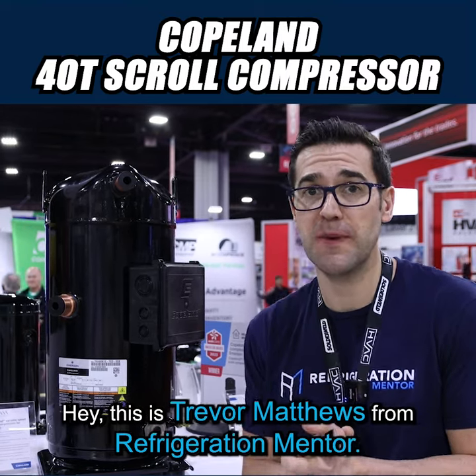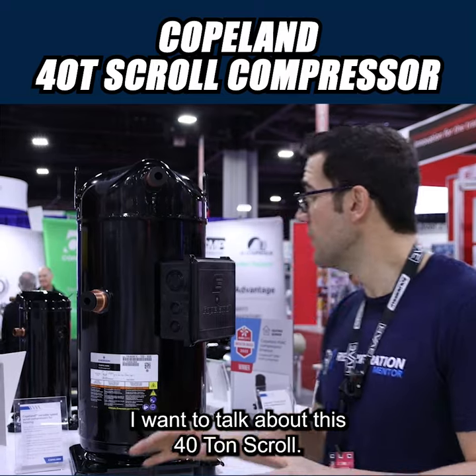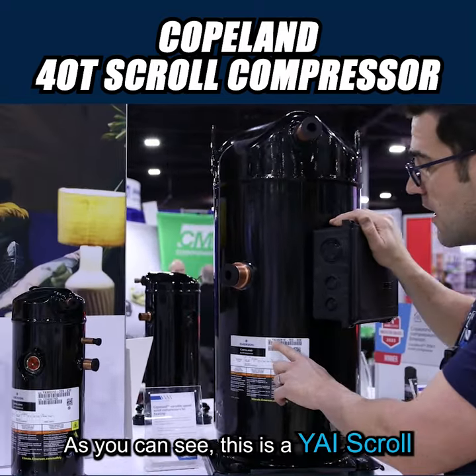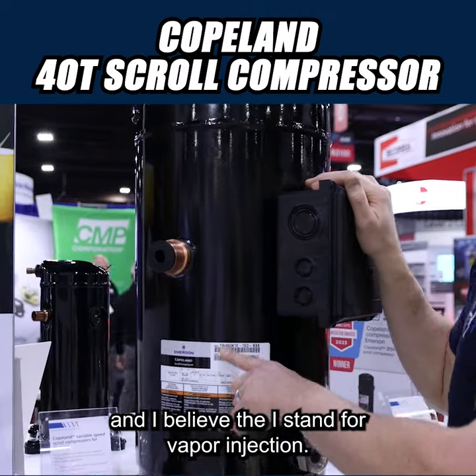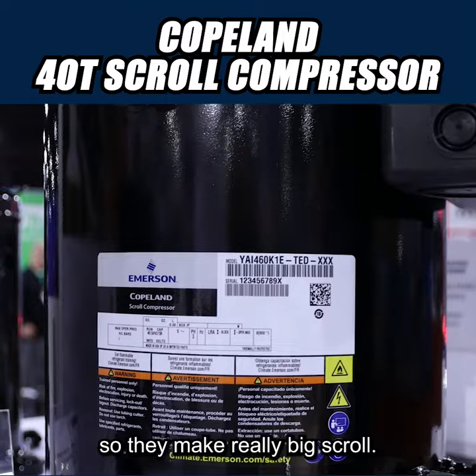Hey, this is Trevor Matthews from Refrigeration Mentor. I'm at the Copeland booth at the AHR Expo. I want to talk about this 40-ton scroll. This is a YAI scroll, and I believe the I stands for vapor injection, but look at the size of this thing. So they make really big scrolls.